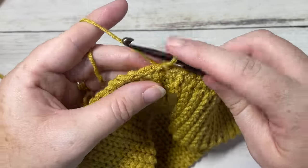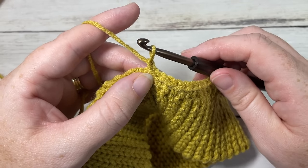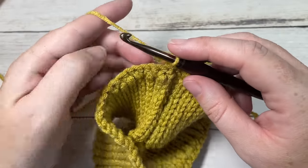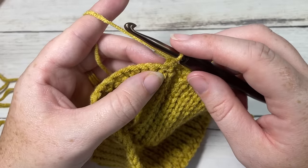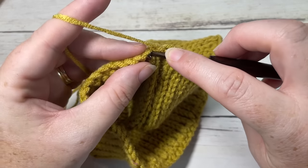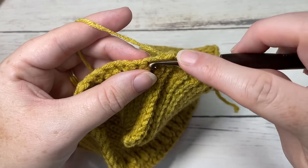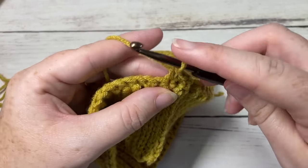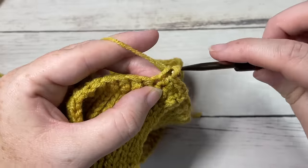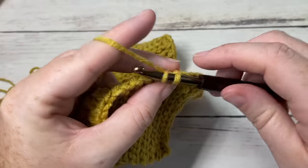Once you come all the way around and have 74 single crochet, join with a slip stitch in your first stitch and chain one. You are now going to turn your work — you won't always turn at the end of each round but this one you do. Work a single crochet into your first stitch and single crochet into each stitch all the way around. You'll have 74 single crochet stitches and join with a slip stitch in the top of the first stitch.